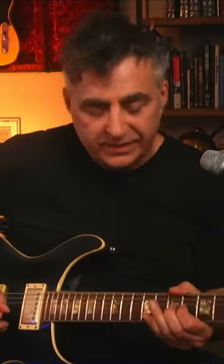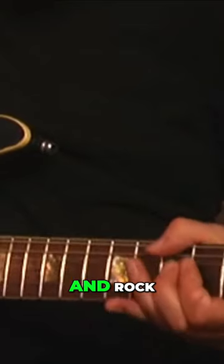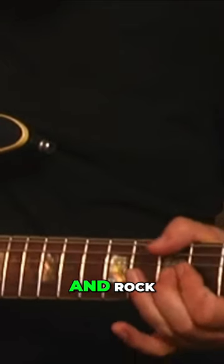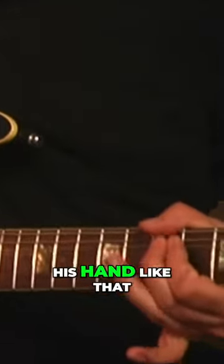Then you're going to rock back and forth. The way he does that is he'll bend against his thumb and rock his hand like that.